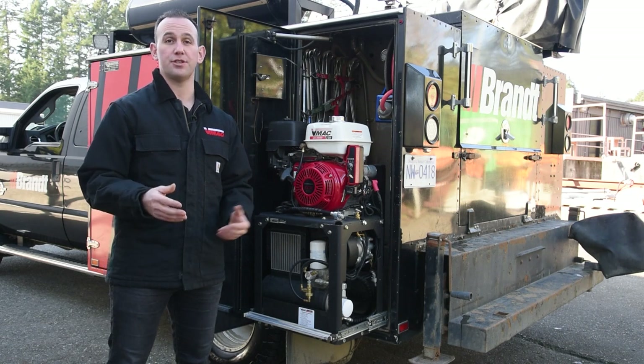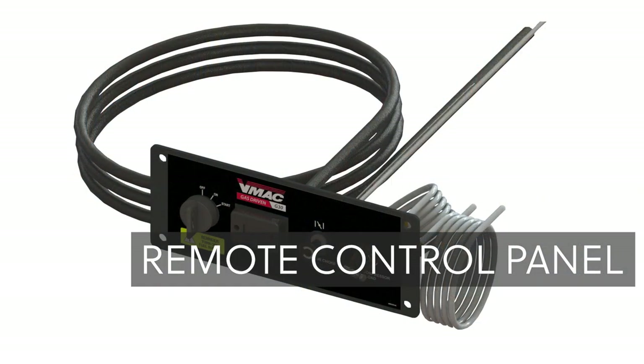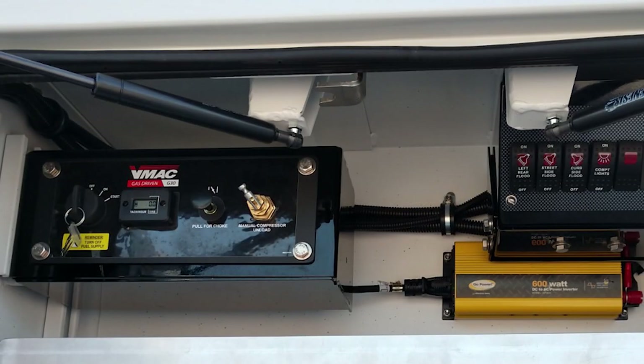VMAX offers the following accessories for the G30: a cold climate kit, various air receiver tanks, and a remote control panel that is only available for the VMAX standard G30 option.